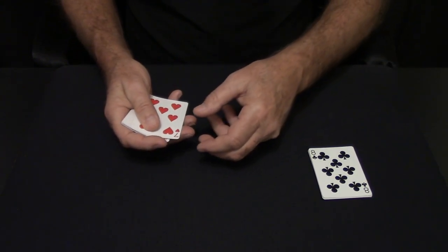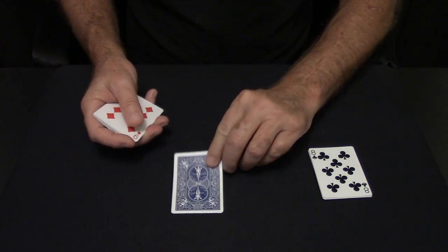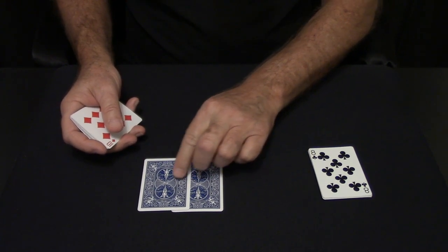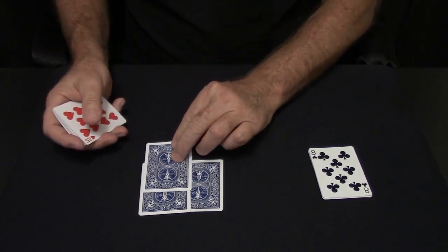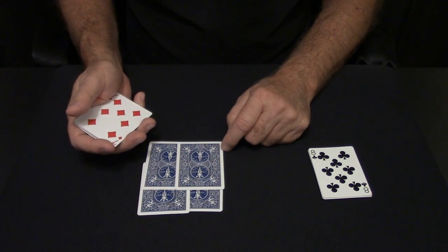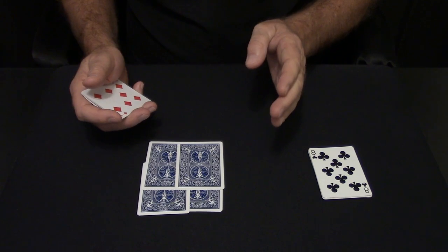Now you start dealing these out. Push it over, grab it with your thumb and index finger, and turn it over. The first card goes like that. You peel the next card — the second card goes off to the side, the third card goes like that, the fourth card goes right there. You want to make a square. When you come to the fifth card, you're going to do a bottom deal, along with the seventh card. The fifth card and the seventh card are bottom deals.